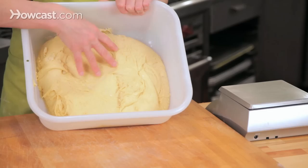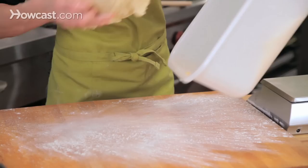We have our brioche dough, and we put it in the refrigerator to chill it down so that we could shape it more easily. I'm going to take it out of the container — it's okay if it comes out in chunks.